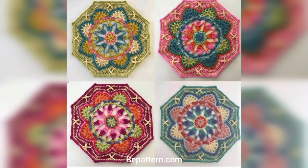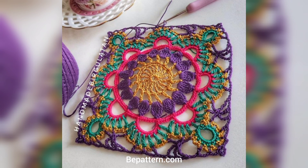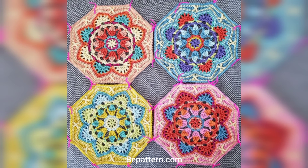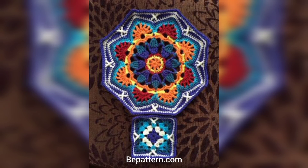I think everyone will like this design — it's just wonderful. It's a free pattern for everyone. If you want the complete pattern, visit my website bepatterns.com and visit my channel shop at bpatterncreation. The links are below in the description box. Click there to visit my channel and website — you can also download the video file from the website.